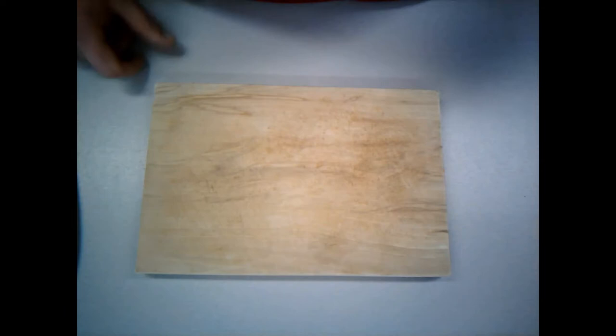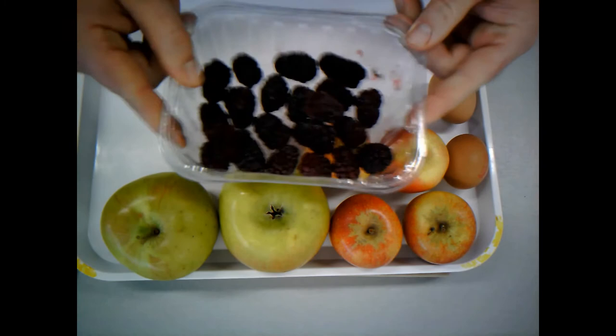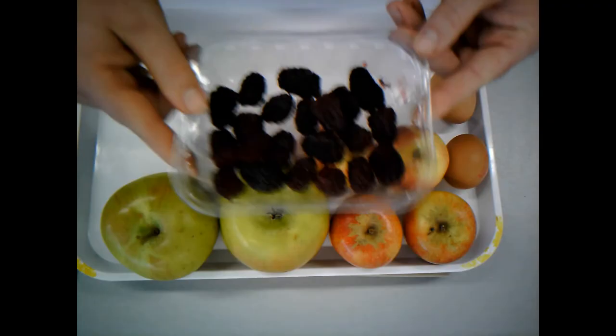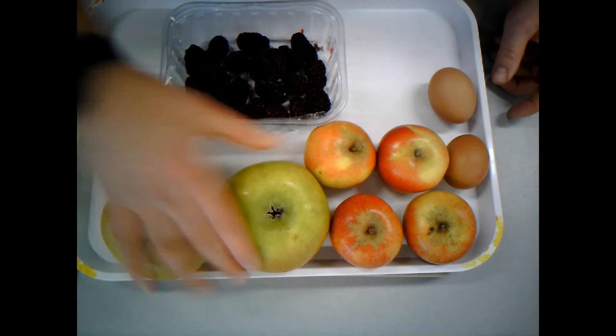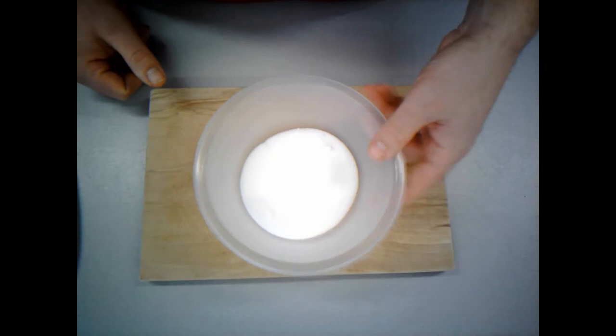I've also prepared my filling ingredients. I have my apples and my blackberries — these blackberries are frozen, 150 grams of frozen blackberries. As I said, you don't have to add the blackberries, it's optional. I've got two Bramley apples, which are big cooking apples, and then I've got four Cox's apples. And lastly, 100 grams of caster sugar, which is going to sweeten my filling.